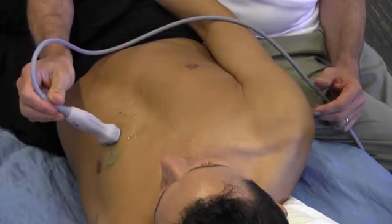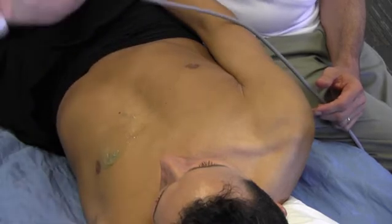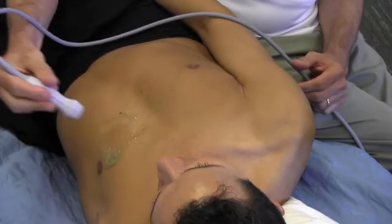Here we have it held incorrectly, well away from the stabilization point of the probe. Here we have it held like a dagger. Here we have it held with a pencil hold, but without the hand on the chest wall.